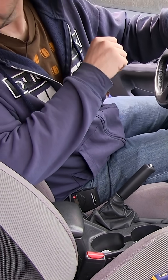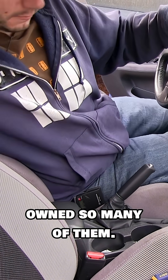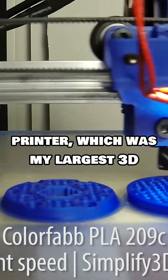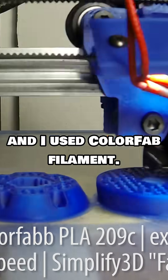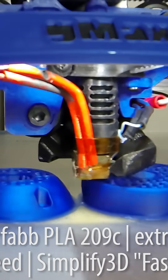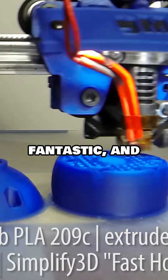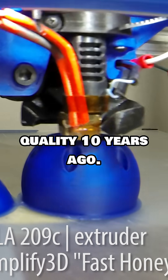I love this car. I really, really loved this car, and it's why I've owned so many of them. I printed it on my GMAX 3D printer, which was my largest 3D printer at the time, and I used ColorFab filament. The print quality was absolutely fantastic, and this was 10 years ago — we were getting this sort of quality 10 years ago.